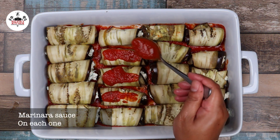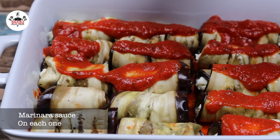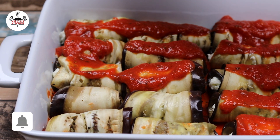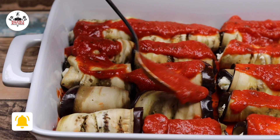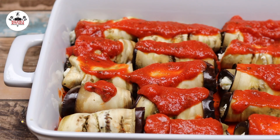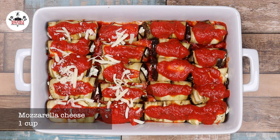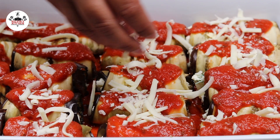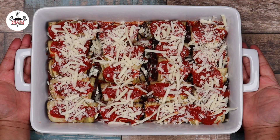Then top each eggplant roll with marinara sauce and one cup of shredded mozzarella cheese. Now bake at 400 degrees for 35 minutes.